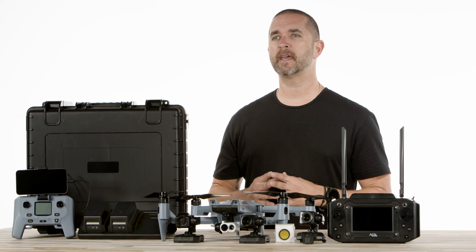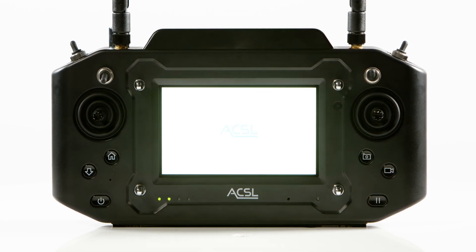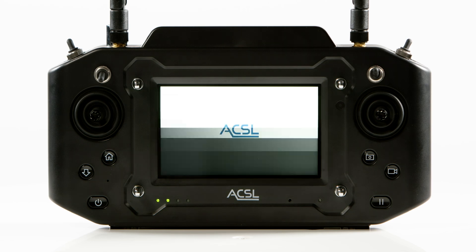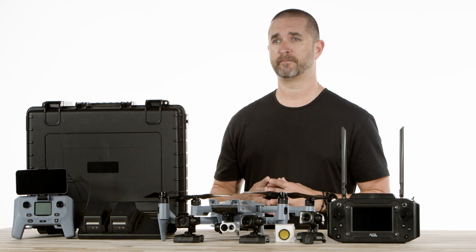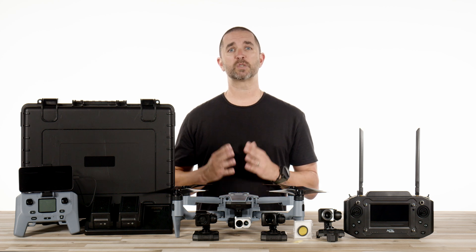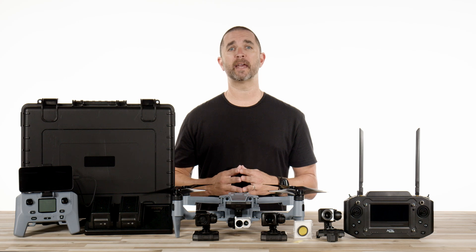Being that this is an NDAA compliant drone when using the NDAA smart controller, this drone is perfect for public safety and government agencies that are required to purchase certain brands of drones and drones made in non-countries of concern. The Sotun has a very small footprint, and the best part about it is that it has a swappable payload system which can accommodate a range of cameras offered by ACSL.